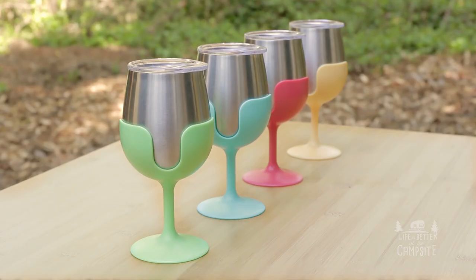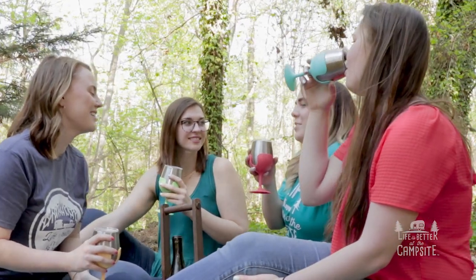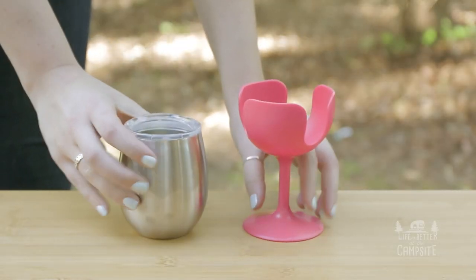The colorful stems can be used to help keep track of whose drink is whose. Or, they can be removed if you prefer a stemless wine tumbler.